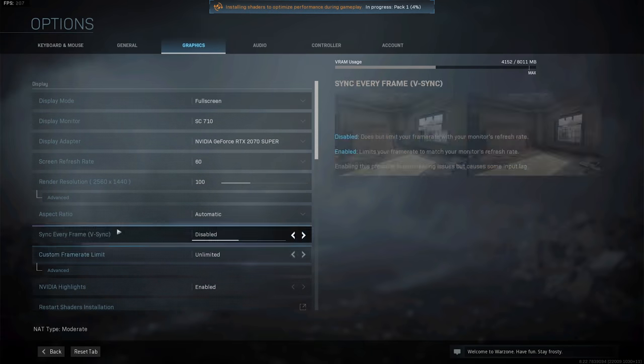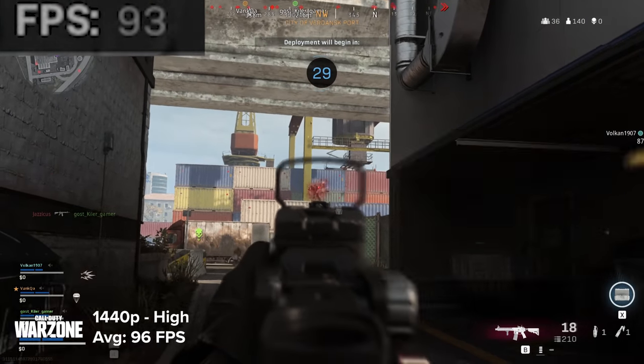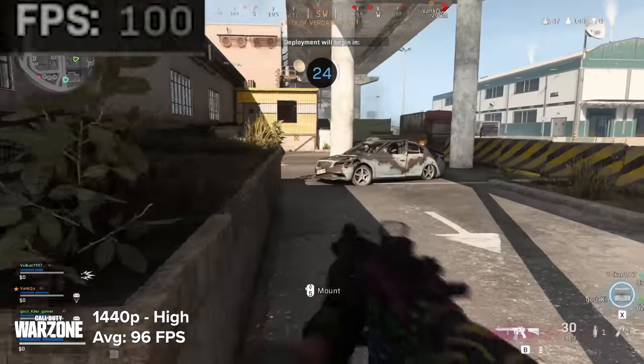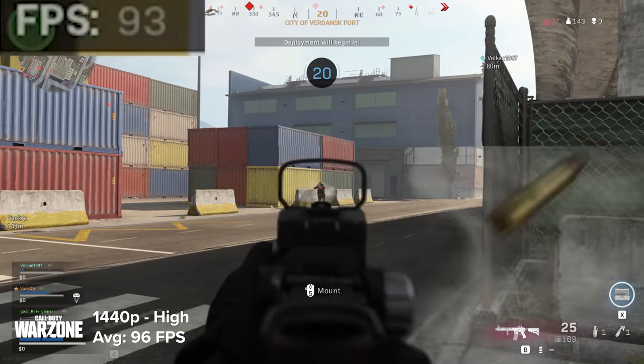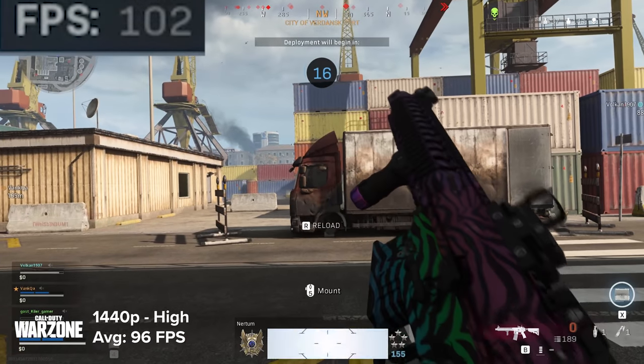Next on the list is Call of Duty's Warzone. At 1440p high settings — no ray tracing in the battle royale mode — you're looking between 80 and 100 frames per second. Visually the game looks so good though. It's super sharp, super fluid, super responsive, and has that really great frame rate to back things up.